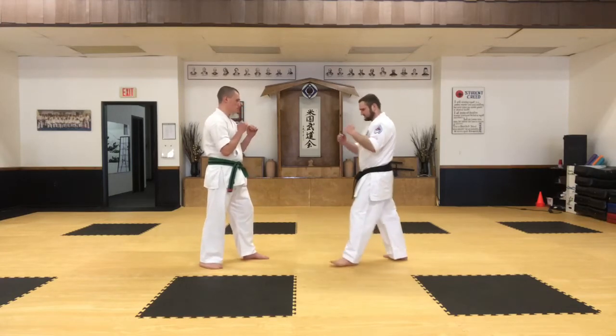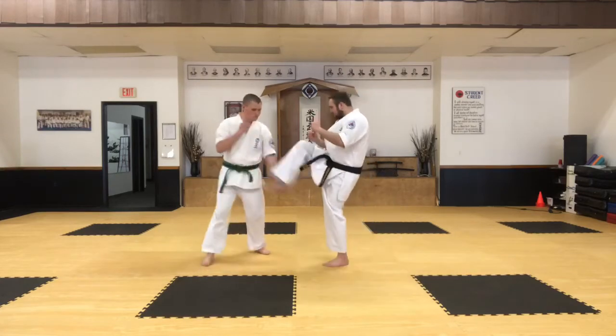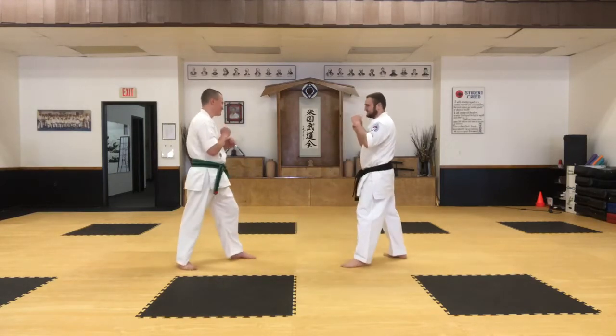I'm going to start with a front kick towards his stomach — he moves and blocks. Now another front snap kick to the stomach. And now the third one is a low kick. I'm going to pick my leg up, and he's going to stop it with his foot like that.